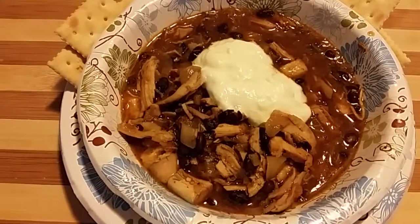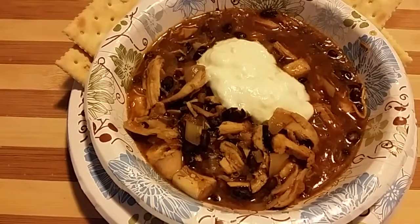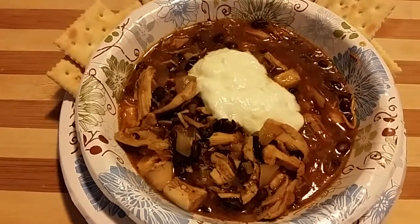Tonight we're making a simple chicken and black bean chili with leftover rotisserie chicken. Couldn't be easier. I hope you stay around for it.